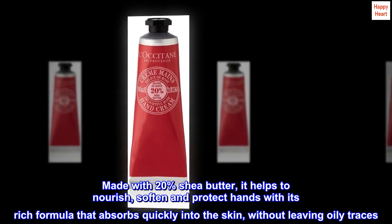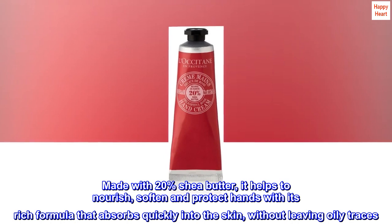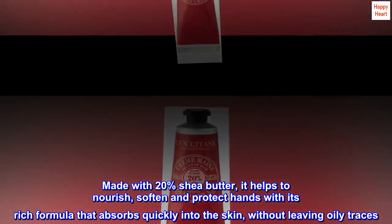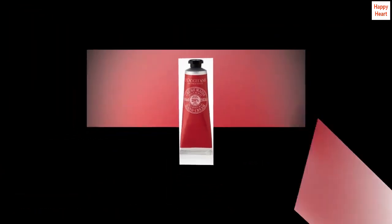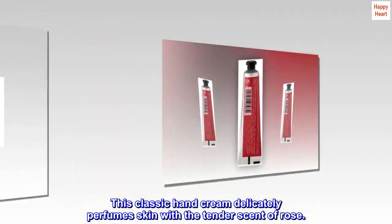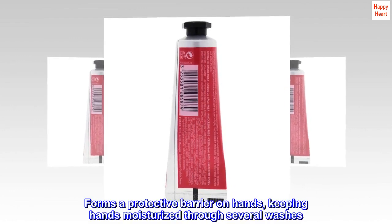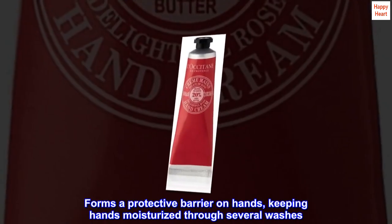Made with 20% shea butter, it helps to nourish, soften and protect hands with its rich formula that absorbs quickly into the skin, without leaving oily traces. This classic hand cream delicately perfumes skin with the tender scent of rose. Forms a protective barrier on hands, keeping hands moisturized through several washes.